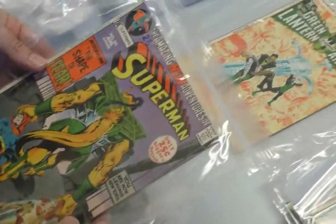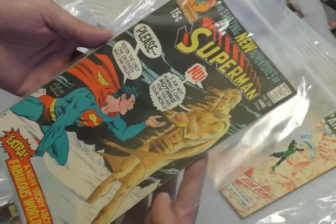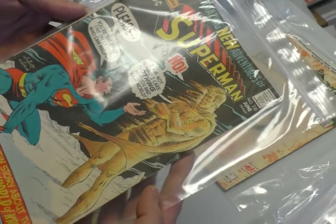I should work at CGC — if my only job was just to come up with cover descriptions. That's a 15-cent Superman, that's in decent shape.